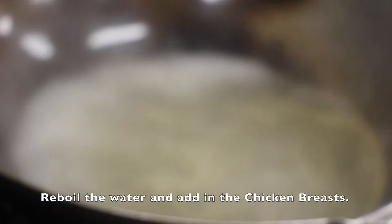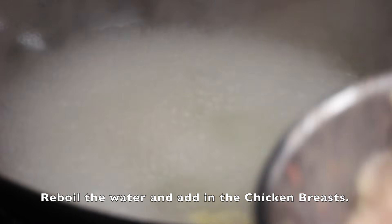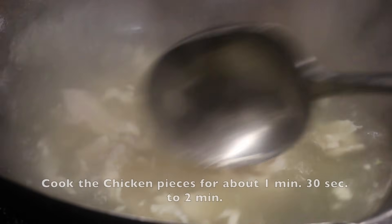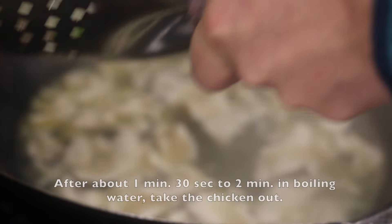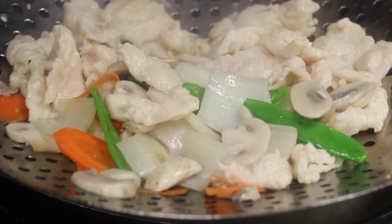Reboil the water and add in the chicken breast. Stir the chicken around to separate the pieces. Cook the chicken pieces for about 1 minute 30 seconds to 2 minutes in boiling water, then take out the chicken pieces.